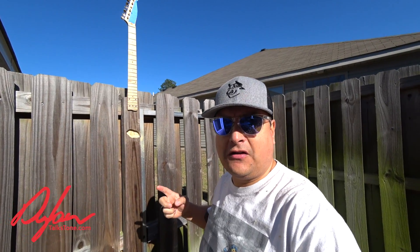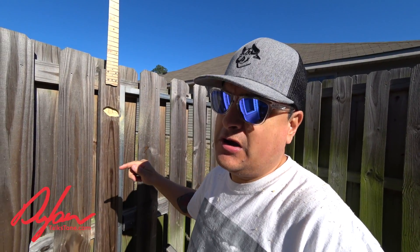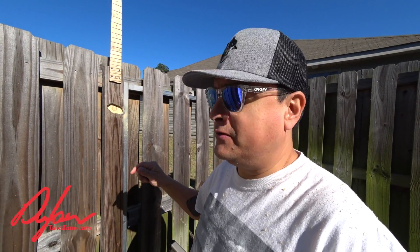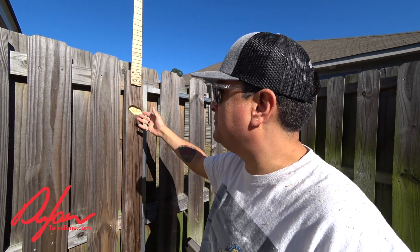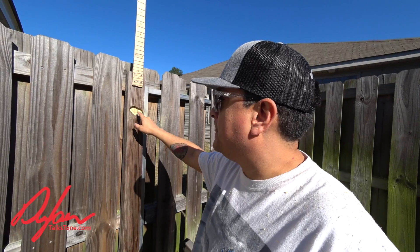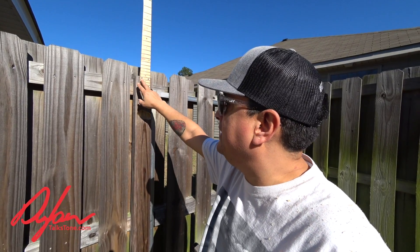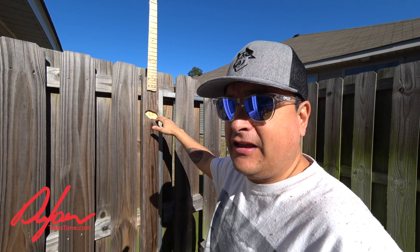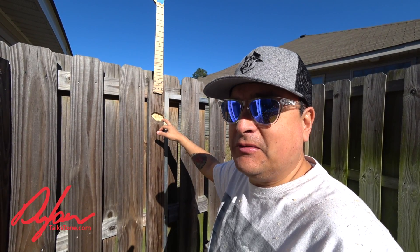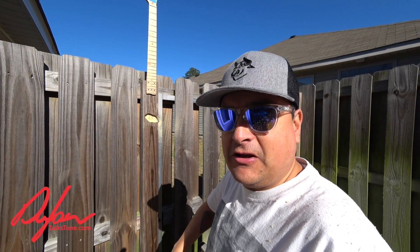And there it is. We're going to call this the end of part one of Fence Post Caster — stay tuned for part two. The hang-up I've got with this project is I need to order a top loader bridge, because I thought I had one that would work and I do not — and obviously we can't do string through. So we've got this routed, it is in the right place, and in part two we'll finalize everything, wire it up, and plug it in. We'll see if it sounds like a Telecaster. I know this is a crazy, stupid thing, but what do you think — is it going to sound like a Tele, or like a fence post, or somewhere in between? Leave your comments below.